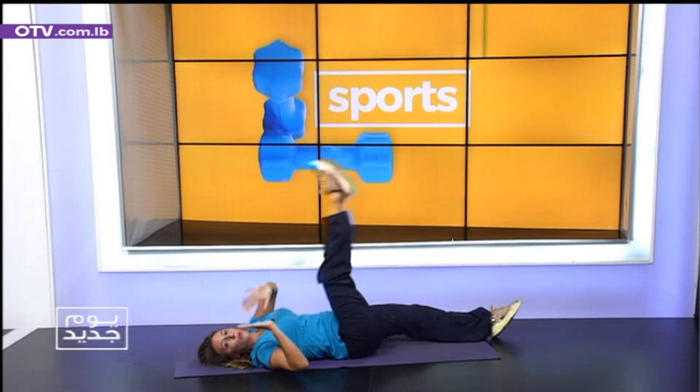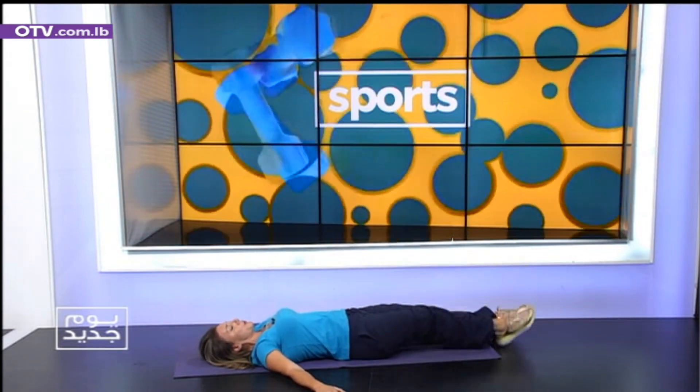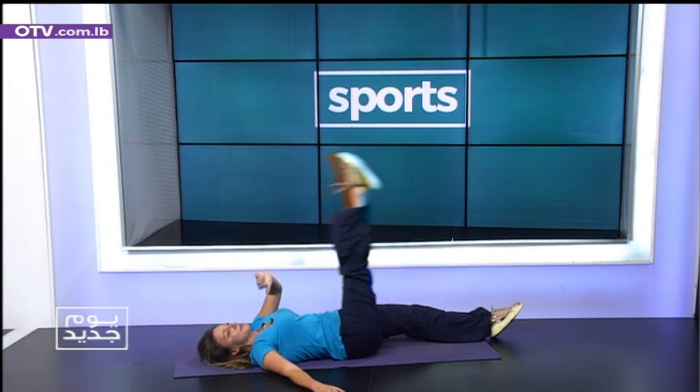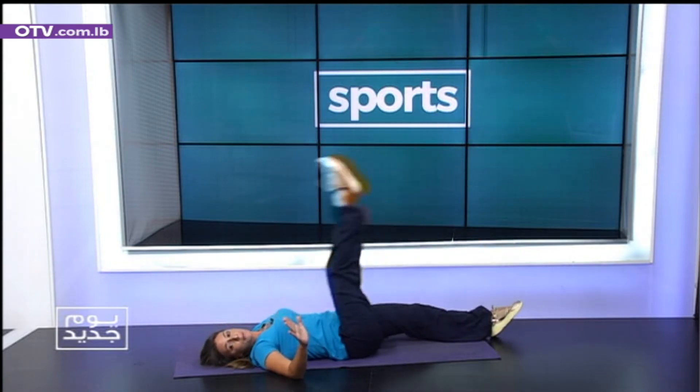I need you guys to try 20. Okay? So let's go. One. Two. Breathing. Three. Four. Five. Good. Very good. Seven. Eight. Don't stop the rhythm.